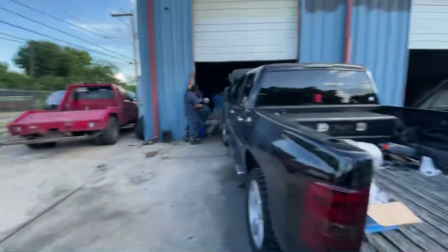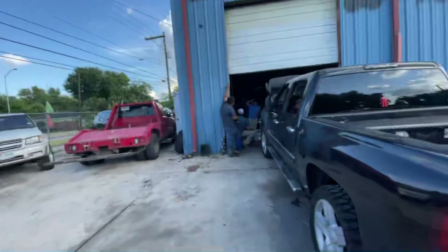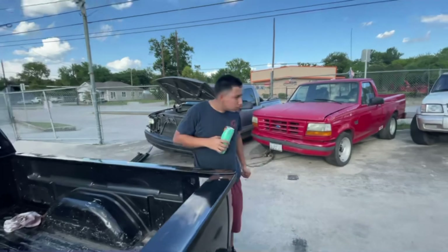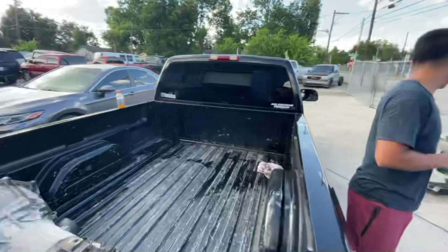We're here at Gabriel's Transmission — it's a new spot over here by Airline. We're waiting on the transmission being built as we speak, right now, live action.